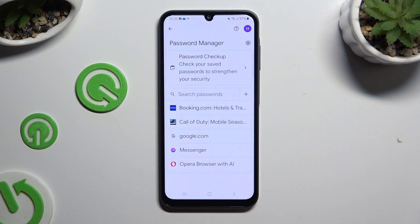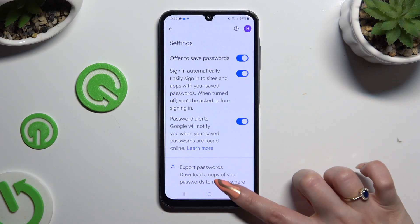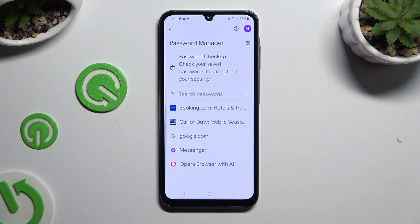If you can't see any of those options, that means you never added a password before. To make them visible you need at least one, so to fix it hit the gear at the top right corner. Then make sure that the offer to save passwords is on, log in to any app, and hit Save in the autofill pop-up. This way your password will appear, and you'll be able to add any other one from those settings.